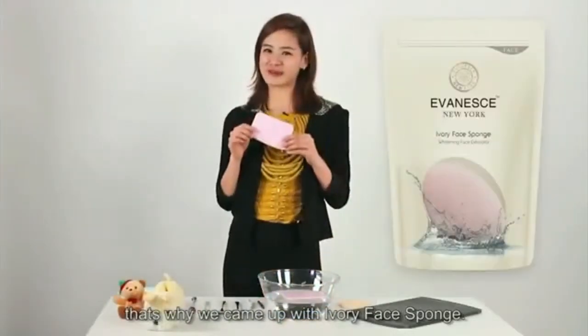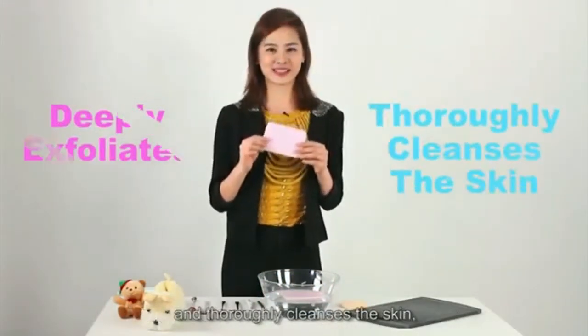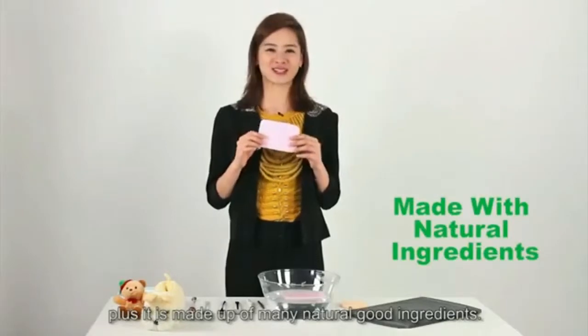That's why we came up with Ivory Face Sponge. Ivory Face Sponge not only deeply exfoliates and thoroughly cleanses the skin, it also instantly whitens and brightens the skin. Plus, it is made up of many good natural ingredients.